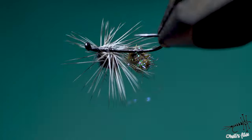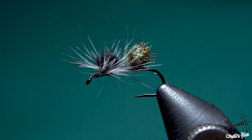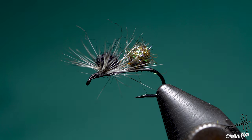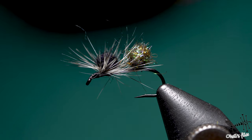When I was using it I wasn't even using any floatant — it floats just as well without any floatant. But if you want, as I said, just take some liquid floatant, saturate it, do a couple of false casts to remove the excess floatant, and that's it. Guys, if you like this video, please give it a like, subscribe, and comment down below because I really enjoy reading your comments — I sometimes learn from them, and sometimes I help clarify something I didn't explain well in the video. Please comment and see you next week.